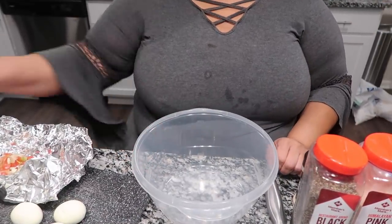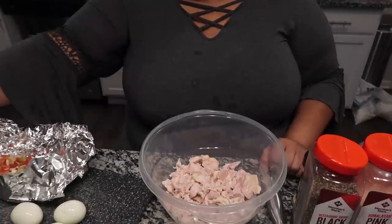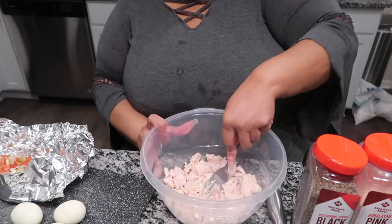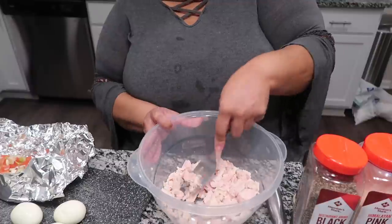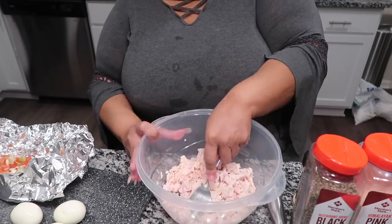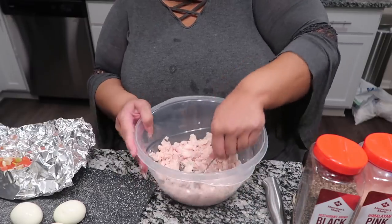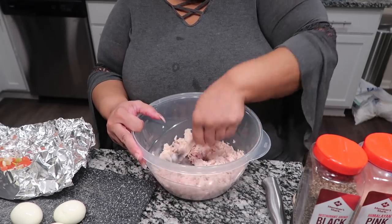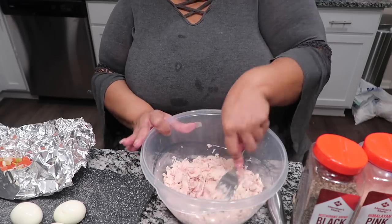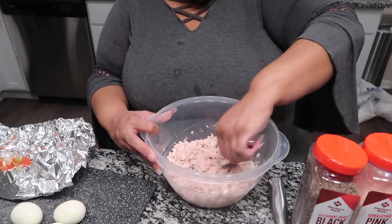In my strainer bowl I have washed, drained, and washed chicken, and I'll go ahead and mash my chicken up. When I made the chicken stuffed avocado yesterday, I had some toppings left of vegetables that I had chopped up, and I kept them in some foil. So what I'm going to do is add a little handful of that — we have tomatoes, green onions, and garlic.